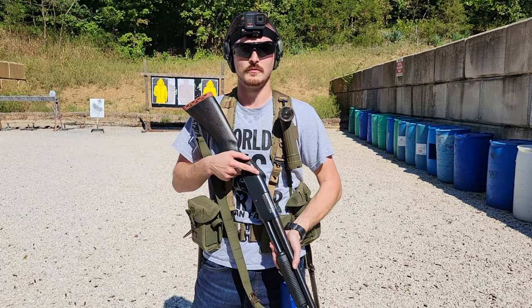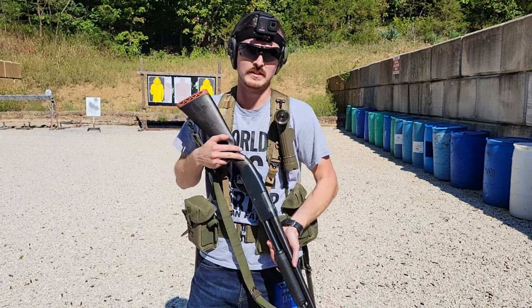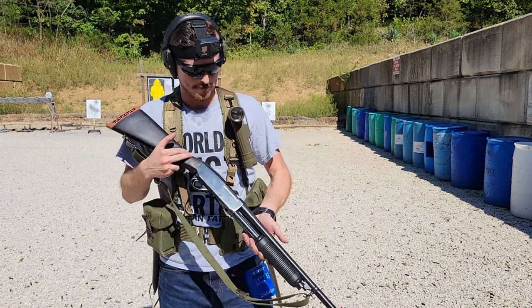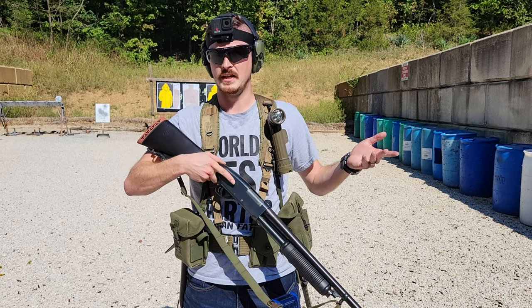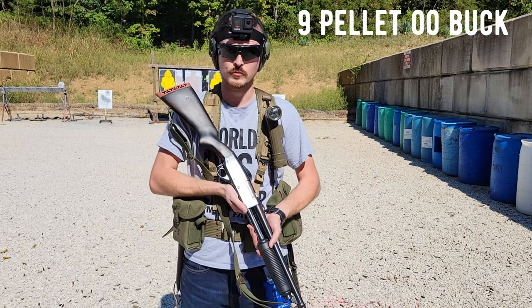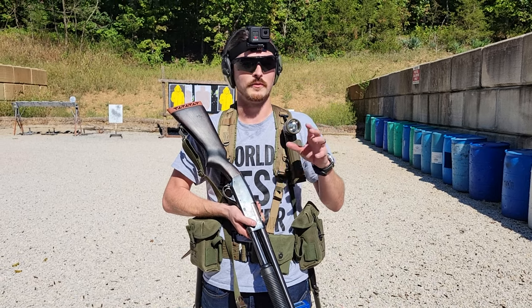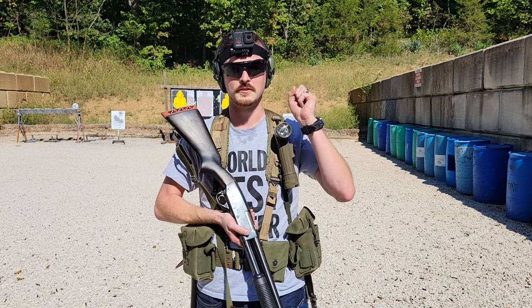We're going to do a little bit of an ambush drill to get somewhere close to the whole Vietnam point man thing with the Stevens 77E. I'm going to go ahead and load up on camera so you can see some of the oddities of the gun. The lifter is actually also your shell stop, so you kind of have to fight the thing every shell. The spring in this one's pretty old so hopefully it feeds correctly, and I'm going to be running buckshot.